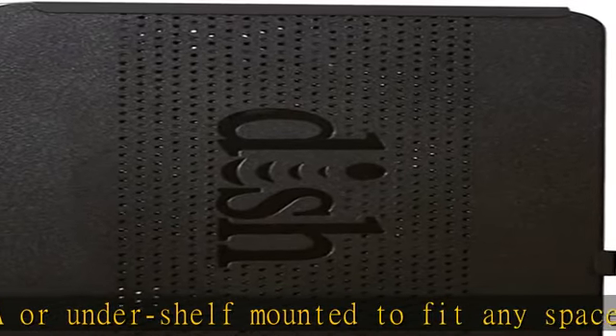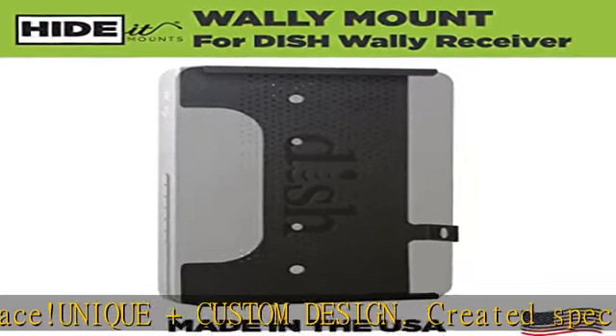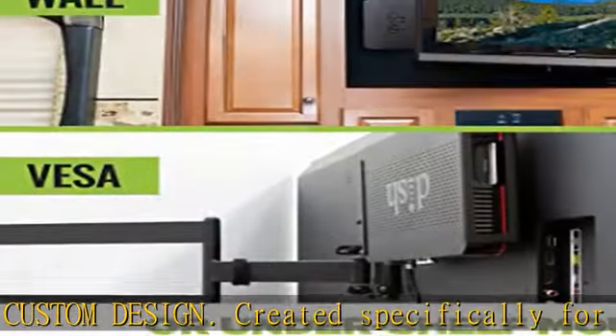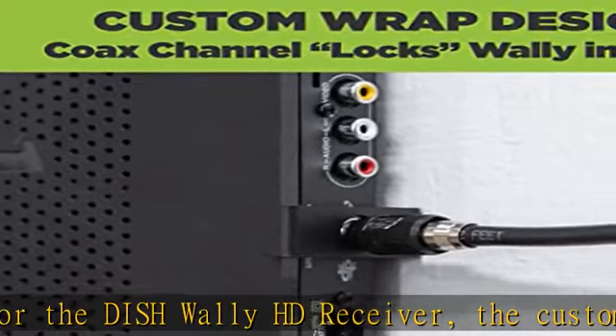Our Dish Wally mounting bracket is made from 16 gauge cold rolled steel for strength you can trust without unnecessary bulk. Powder coat finish won't rust or chip and protects the Dish Wally from scratches.